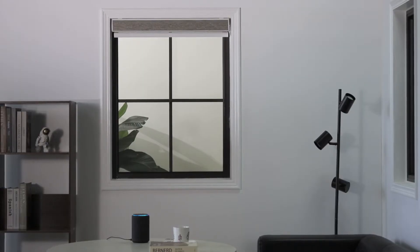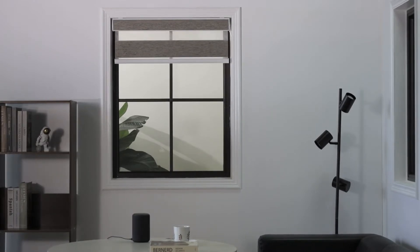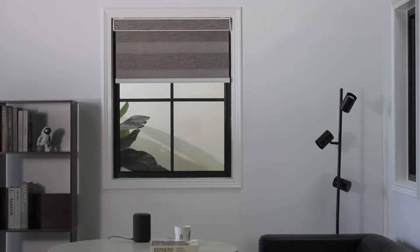We are Smart Wings. All Smart Wings motorized blinds work with various kinds of intelligent platforms: Apple HomeKit, Amazon Alexa, Google Home Assistant, and SmartThings.